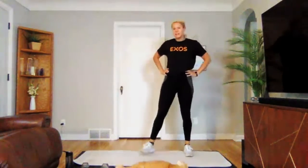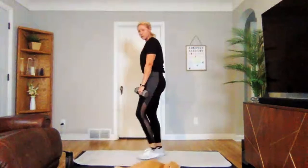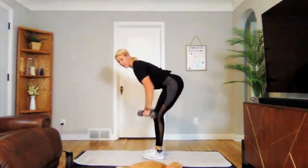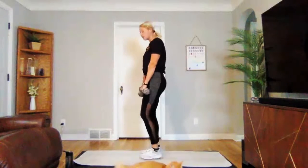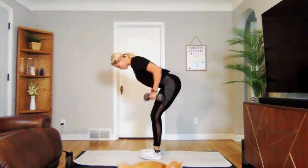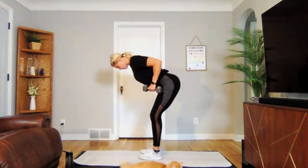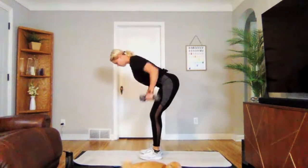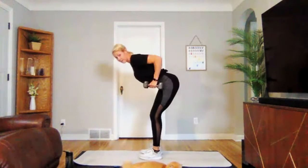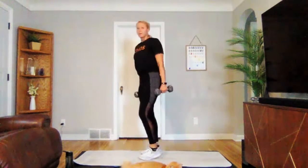We're going to be grabbing our weights next for a bent over row hold. Knees are bent, back is flat — we're going to hold nice and strong for 20 seconds. Three, two, one — we're on. Hold strong. If you're holding too much tension in your neck or upper back and you'd rather go into reps, that's just fine. Three, two, one. Perfect.